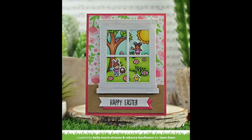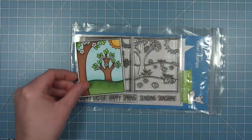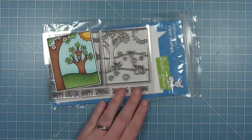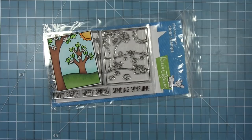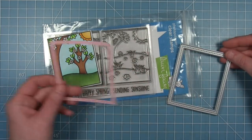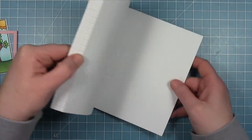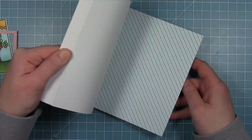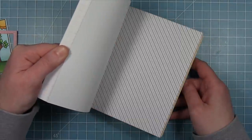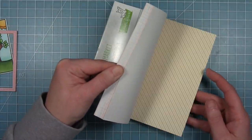Next up Shari is going to use the other scene in the set and show us how to do it without the window frame. Shari: I'm using the spring scene from the Window Scene Spring stamp set — I've already colored and cut it out using the coordinating die, which also cuts a stitch frame that's going to go around it. I'm using some of the Flower Market paper in strips to create a background that goes behind my window scene.